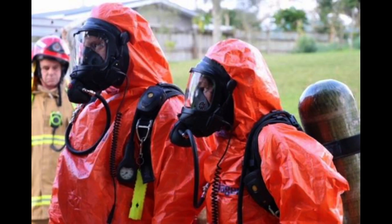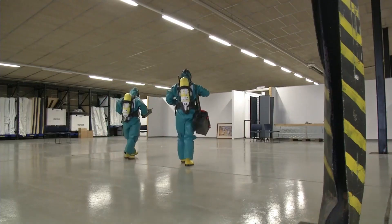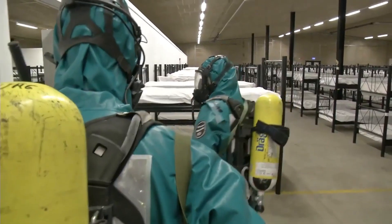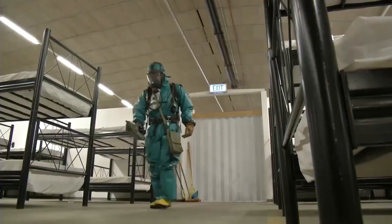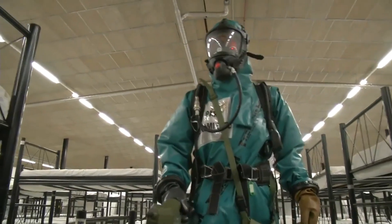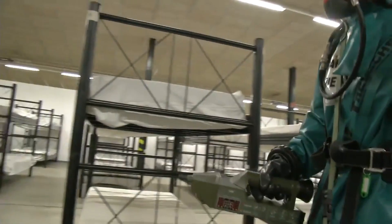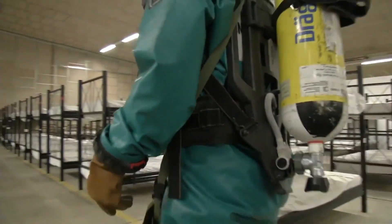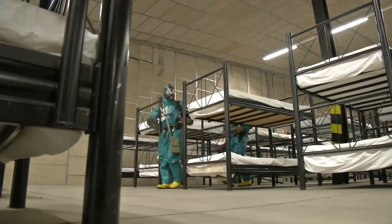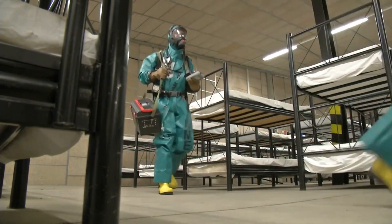Class B hazmat suits are worn in circumstances that still require high levels of respiratory protection, while only needing the minimum protection from liquid chemicals and splashes. These suits do not provide the wearer protection from vapors, gases, or solids. Level B ensembles include a positive pressure full-face SCBA, a liquid splash protective suit, inner chemical-resistant gloves, chemical-resistant safety boots, a two-way radio, and a hard hat. The cooling system and outer gloves are optional elements of this ensemble.